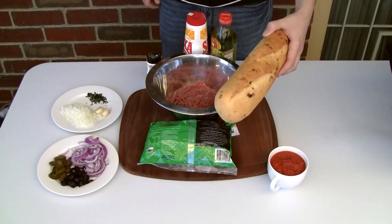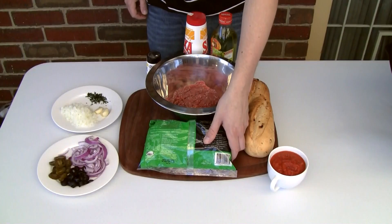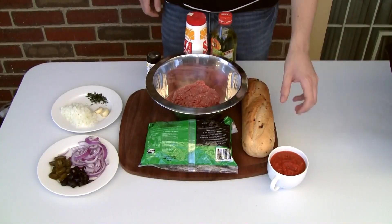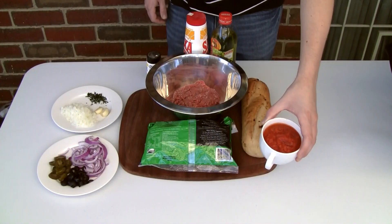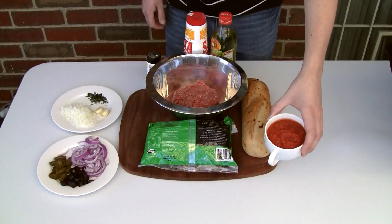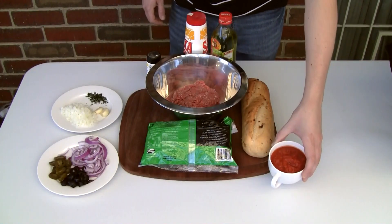Here I've got a tasty foot-long bread roll, some shredded pizza cheese, 500 grams of beef mince, and some homemade pizza sauce. I have done a video on how to make this — I've put the link in the description bar. You can also use your favorite pasta sauce here, up to you.